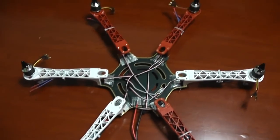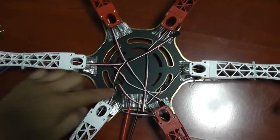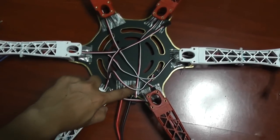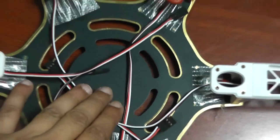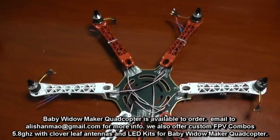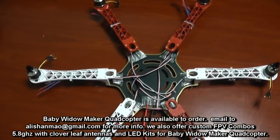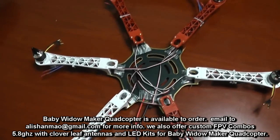I went ahead and soldered everything on the board because this frame has an integrated PCB inside. Soldering directly on it saved space, saved weight by eliminating the parallel cable, and also saved the headache of making that cable. I'm really loving this design — very nice.